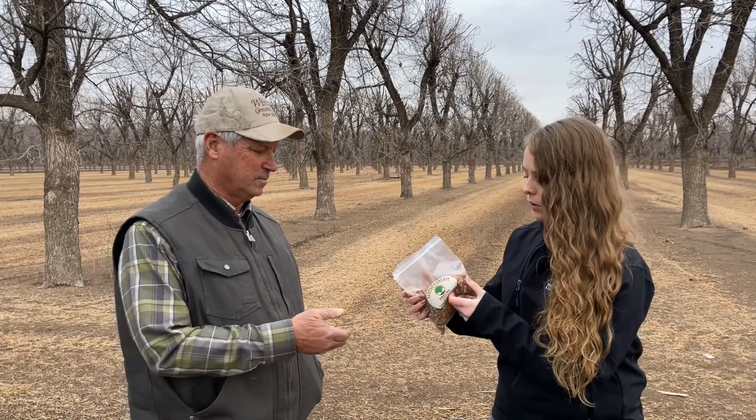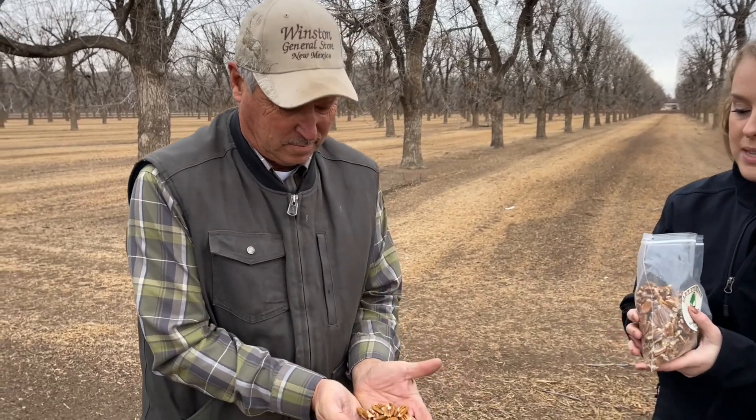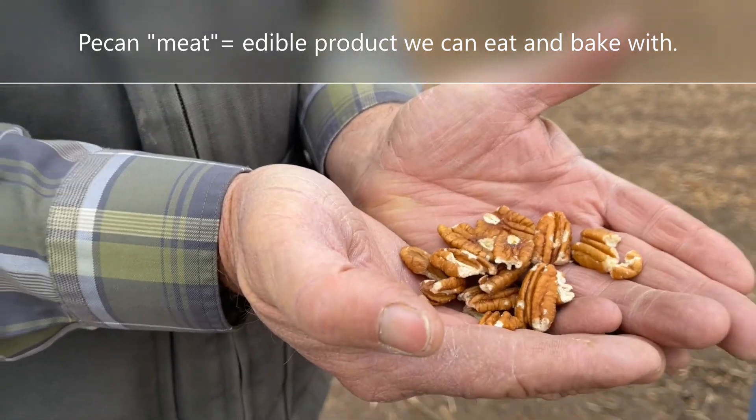The big thing we're focused on today is making sure we get this as our end product. These are pecans that have been deshelled and they're actually in half, so these ones specifically are called halves of the pecans. We're going to talk about them because later in the video you're going to hear Dickey talk about the meat of the pecan, so we want to make sure you understand what the term 'meat' means. The final product — from growing them to shelling them — is something we can eat and bake with.